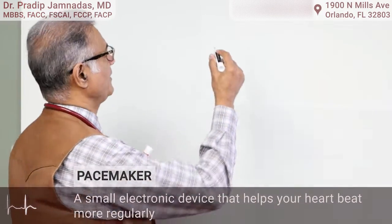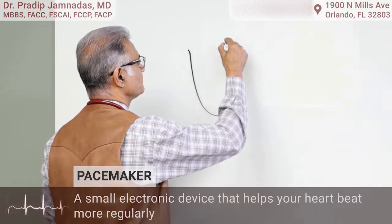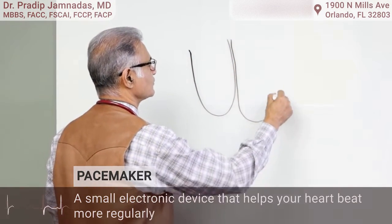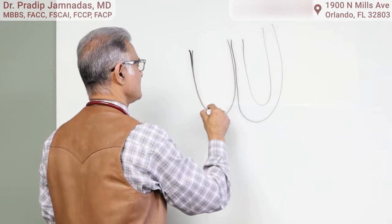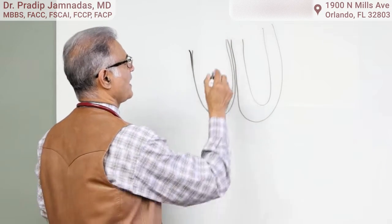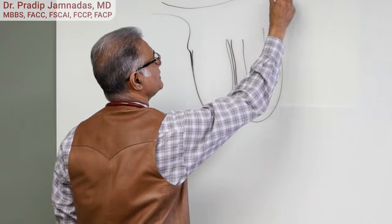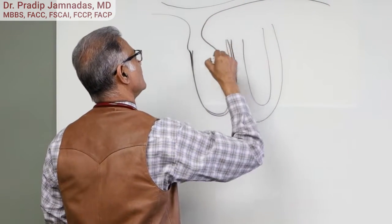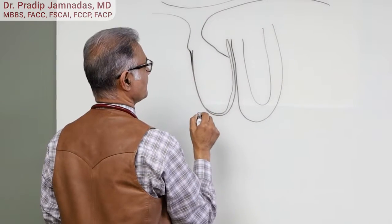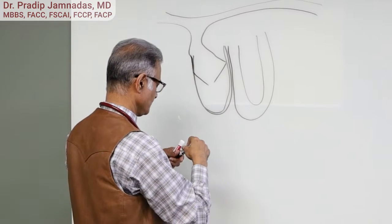I'm going to draw you a little picture. Here's the right ventricle and this is the left ventricle. The right ventricle is a thin-walled structure, and what comes into this right ventricle is the venous circulation — so all the veins come back into this area. We have a tricuspid valve and the right ventricle.